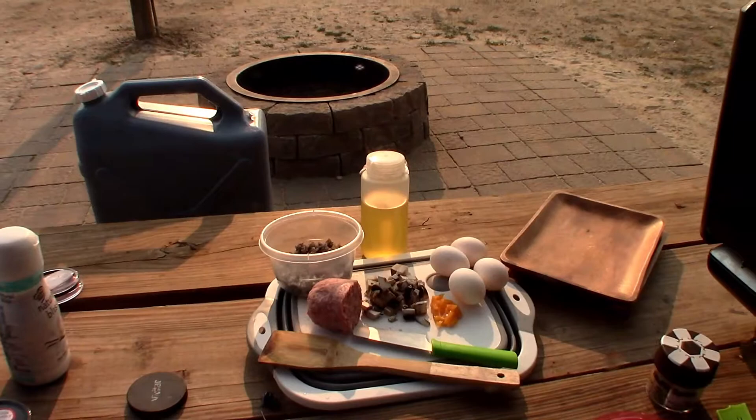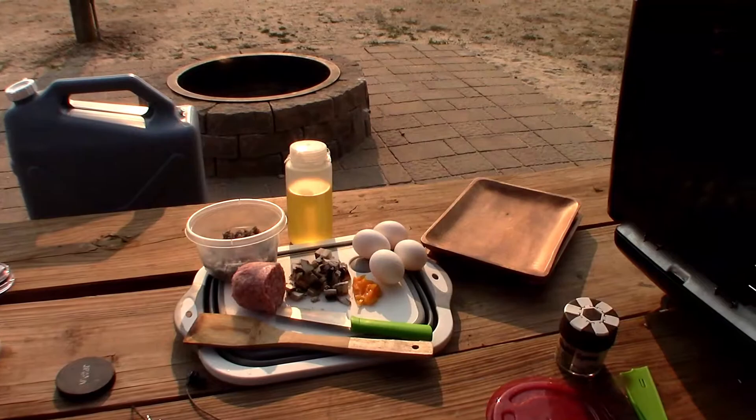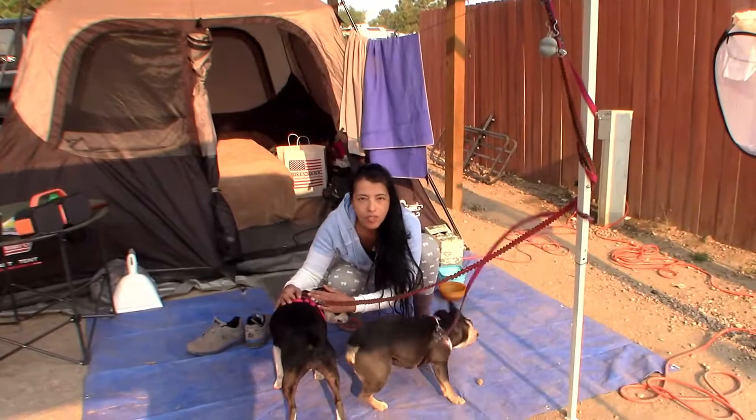On today's menu we're going to have a little bit of leftover rice from yesterday, some Smithfield sausage, mushrooms, yellow peppers, and eggs. I'm just going to make a little omelet out of that, and we're going to have some coffee.